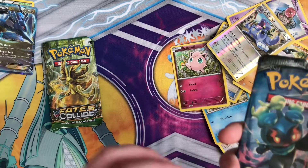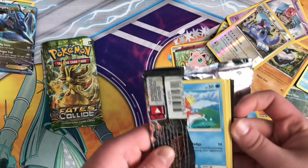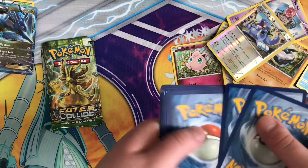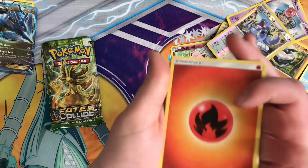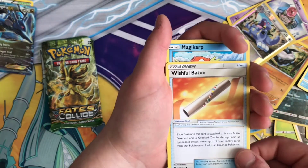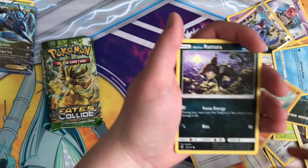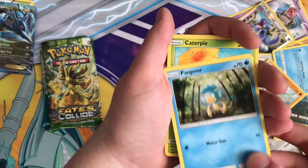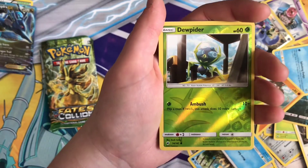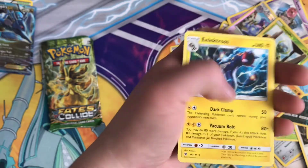Let's try the Burning Shadows one. Burning Shadows — one, two, three, four. Fire, Gloom, Arceola, Wishful Baton, Magikarp Swimming Away, Mudbray, Alolan Rattata, Panpour, Caterpie, Reverse Dupe Hider, and Regular Rare Electros.